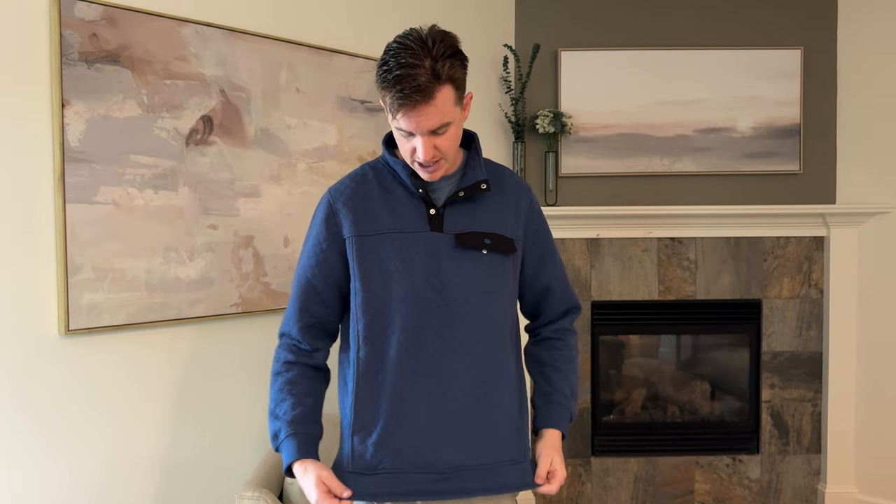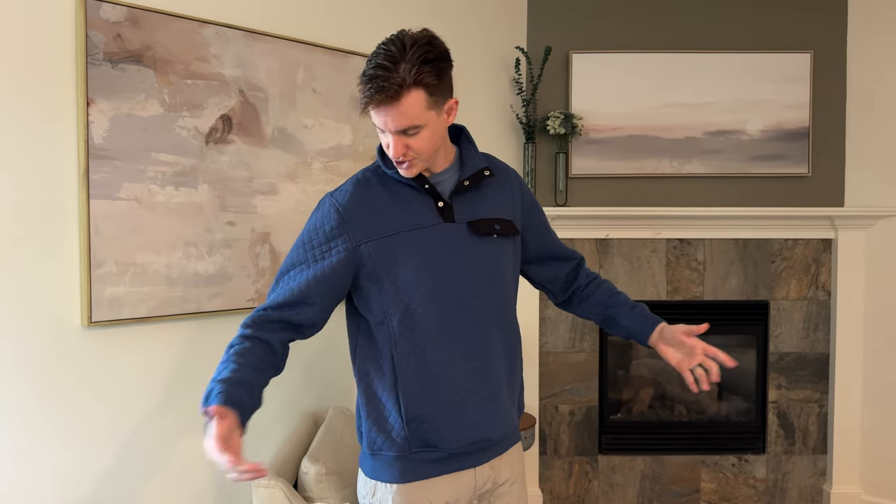So if you have longer arms or you're a little bit taller than I am, that might be something to keep in mind — maybe go up a size. The bottom has the same kind of elastic as the cuffs. Overall it's just really high quality, really warm and comfy, and I highly suggest you check it out.